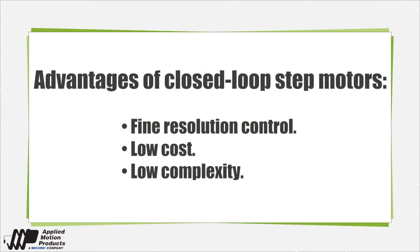Advantages of closed loop position control over sophisticated brushless servo motor control include stepper motors' better torque, finer resolution, and lower cost and complexity.